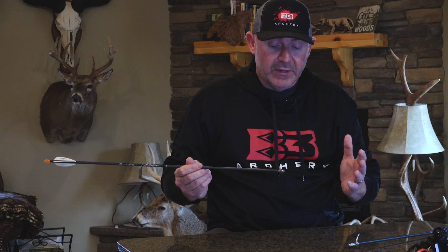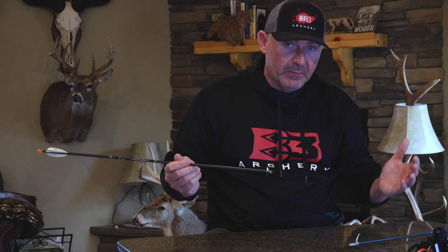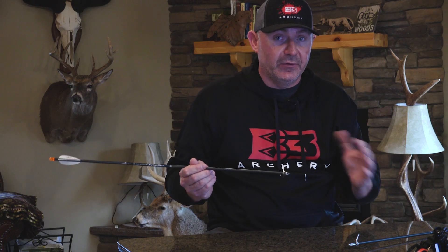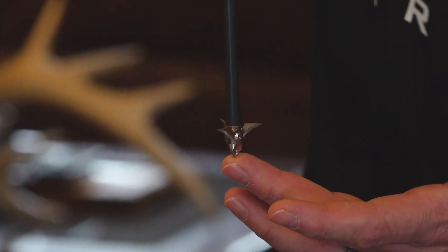We do this right here in the United States, in automatic machining centers, hands-free — drops off complete in the drawer. That means that furrow is never touched by human hands during the machining process. So when you do that, you're going to get a perfectly true broadhead.